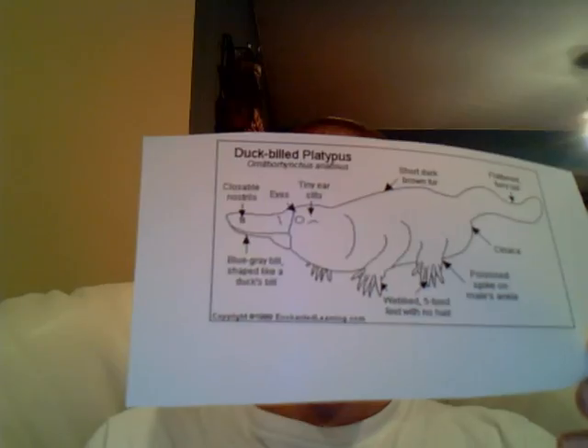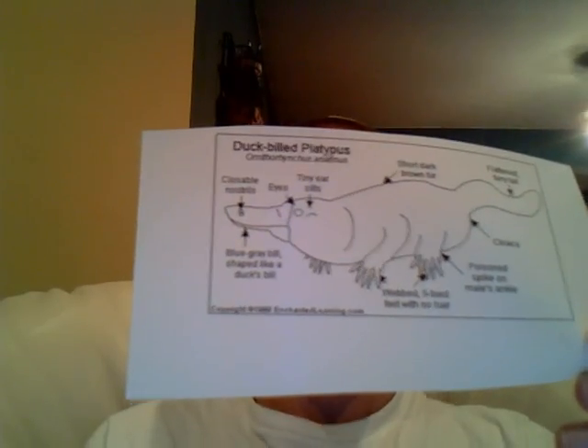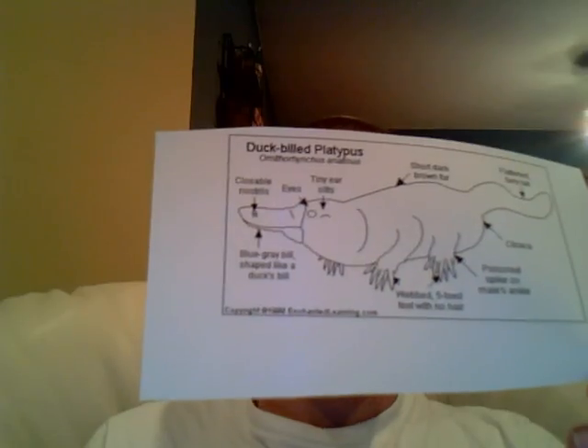Their bill has 40,000 electroreceptors, which they use for the sense of smell, hearing, and also how they stalk their prey in water.